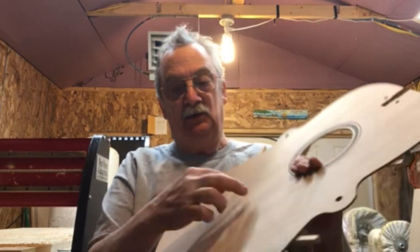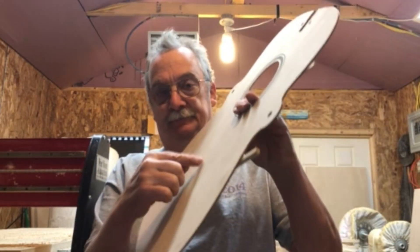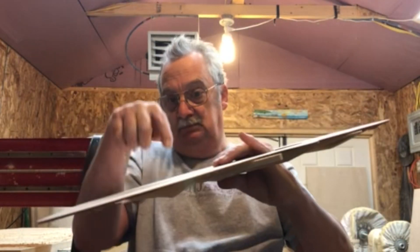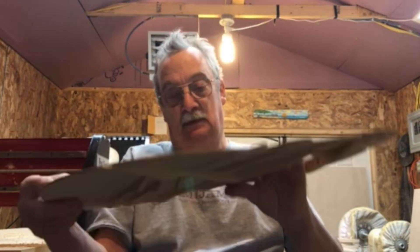Hello, John Hall again. I want to talk to you about applied force on a top. A lot of people may not totally understand all of the forces that are going to be applied. You have a bridge — the strings come down, the ball end is going to be pushing up at the bridge.